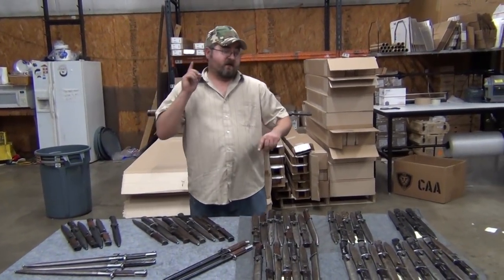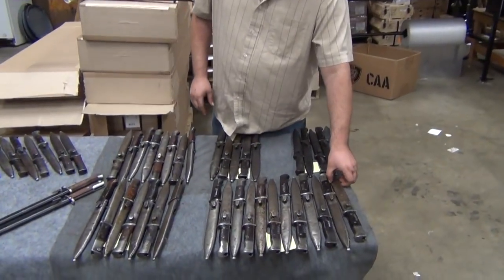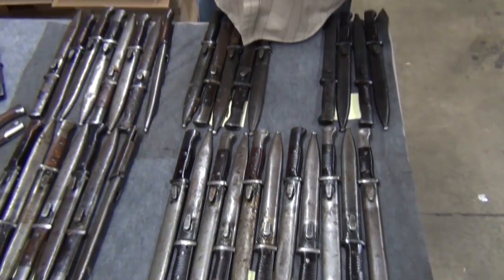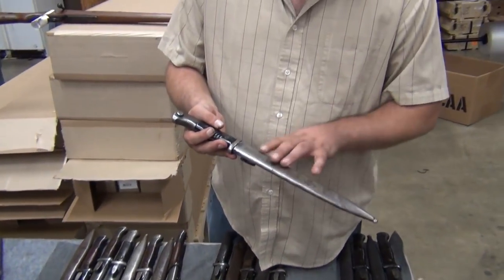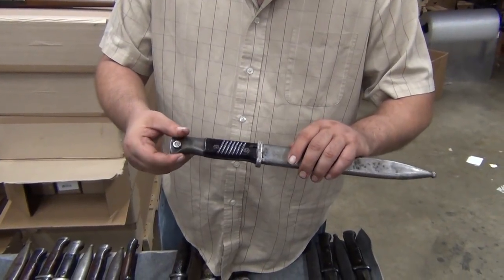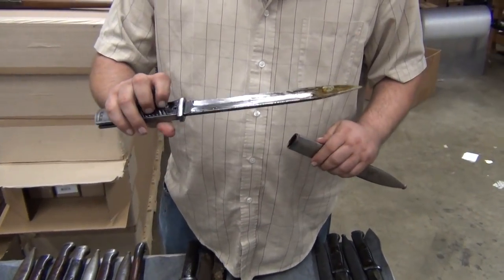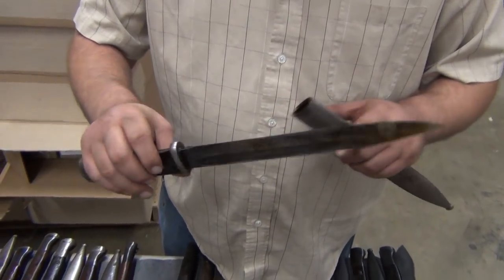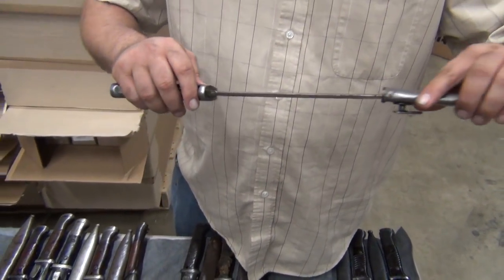We also have another option — Bakelite grips. In standard condition, you'll see a lot of the finish worn off the sheath, the hand grips will show some marks, and the blades are going to have some wear on them. Some of these do have a little bit less of the grease still on them. Bakelite standard condition bayonets start at $79.99.